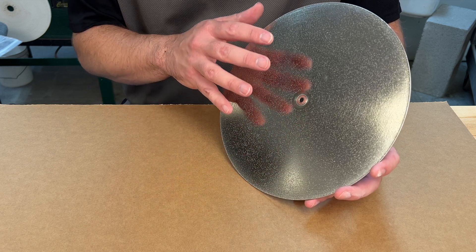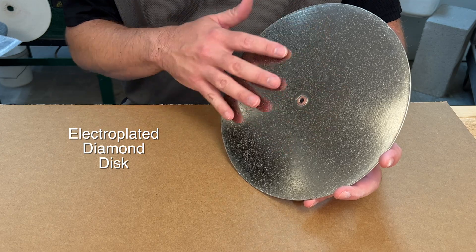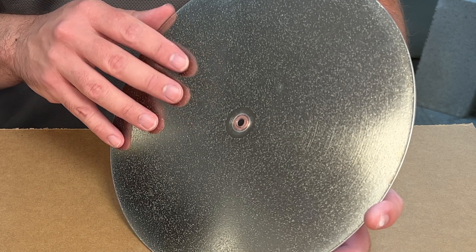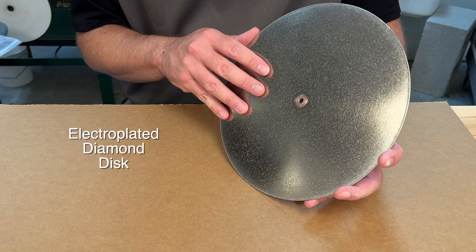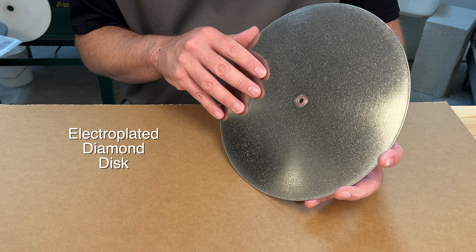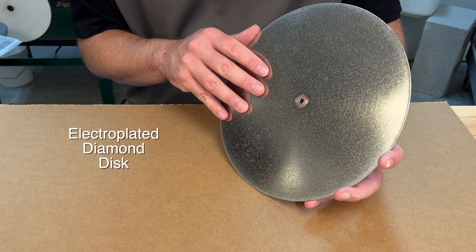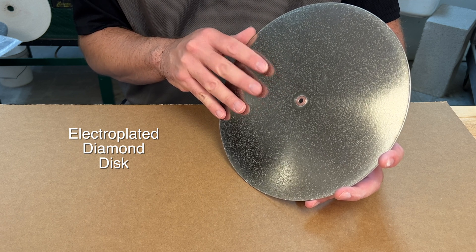I want to show you quickly one of the more common ways diamond is used. This is one of our electroplated diamond discs. On the surface you can see diamond that has been applied and then stuck in place with nickel on the disc — electroplated and bonded to the substrate. This is pretty typical for how diamond is used in a lot of different formats, be it a flat lap diamond disc, diamond wheels, or belts. We'll cover this again in a separate video strictly on diamond and the various types of diamond tools.